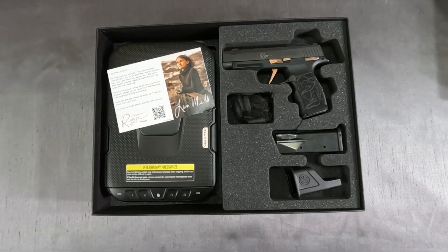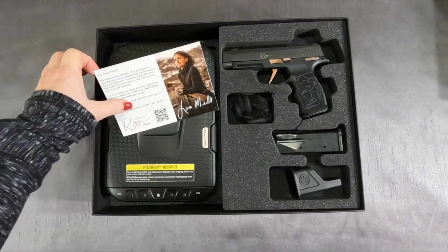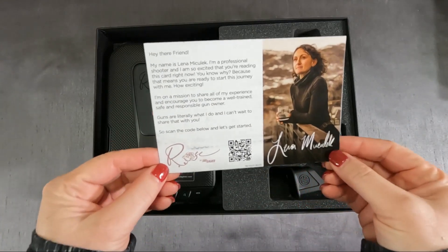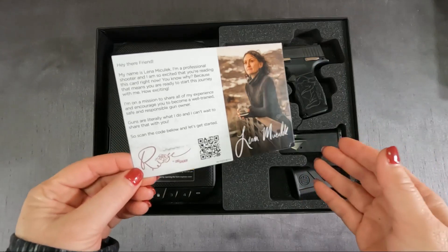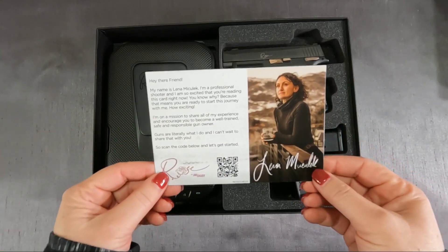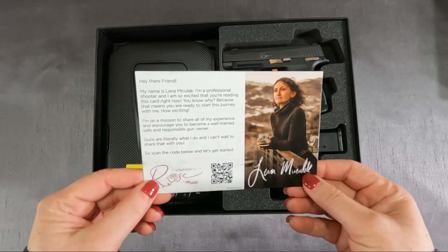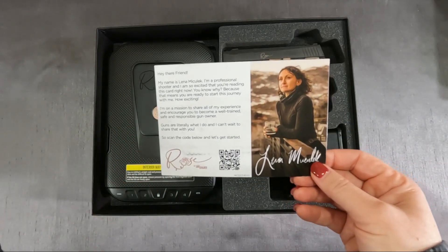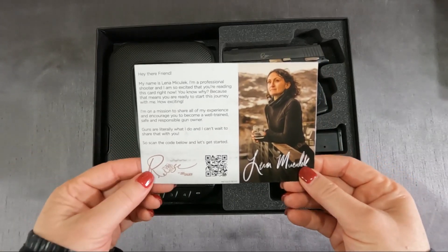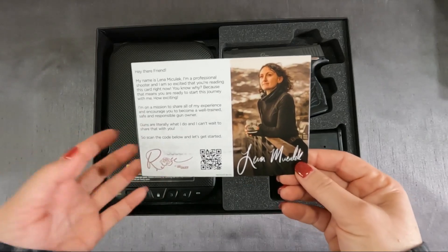I've been following Lena on Instagram for some time and I think she's just simply so badass. When I saw her video on Instagram introducing Rose, I knew I had to have it — and it would be the first Sig Sauer that I owned. As I said, it's not just a firearm you're purchasing; it's a whole program and community for women, by a woman, to help women get into firearms and shooting or grow their experience and skills. It has videos and a whole bunch of things you can get involved with.